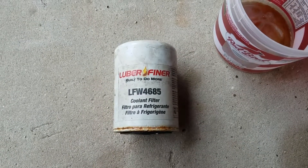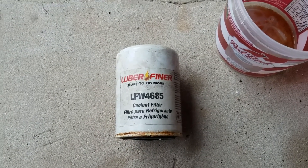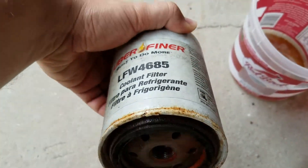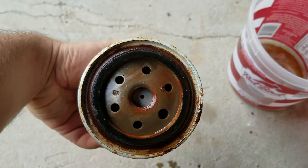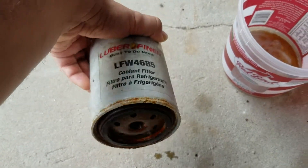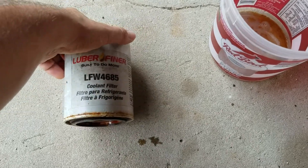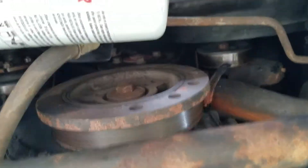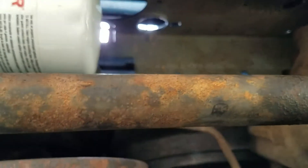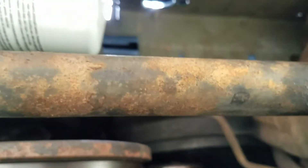Hey guys, this is DeathfireD coming at you with another Jeep video. This is about a coolant filter that I installed roughly a year ago. My Jeep had a whole bunch of crap in the coolant system — I've done numerous flushes, replaced numerous coolant components, and it's still in there. It's a rusty stop-leak type goop. I installed this filter behind my front bumper, and I'll make another video showing how I did that, but this video is about the inside of the coolant filter after a year of being on it.